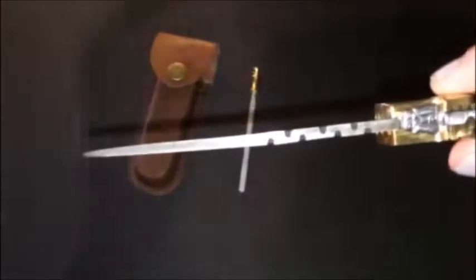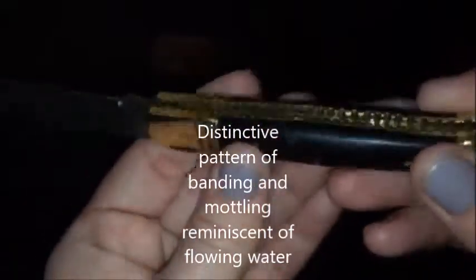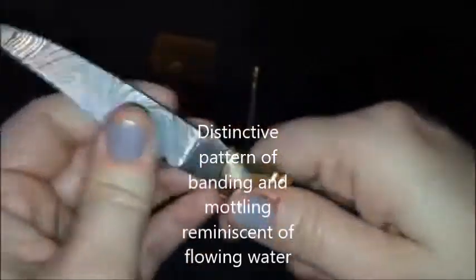The Damascus steel is made very well. This one is a little bit thinner than the others, but it is made absolutely beautifully — as you can see, it's very reminiscent of running water. It's made gorgeous.